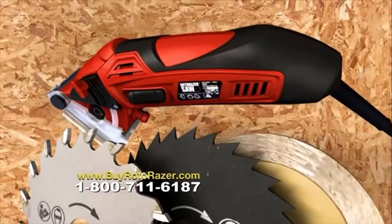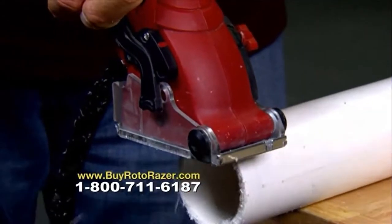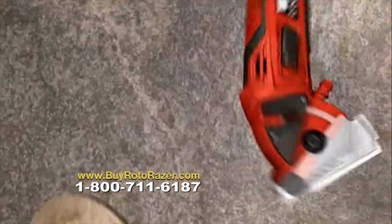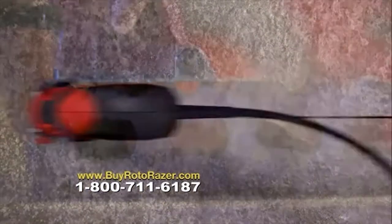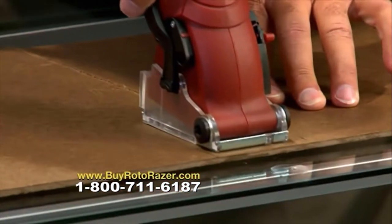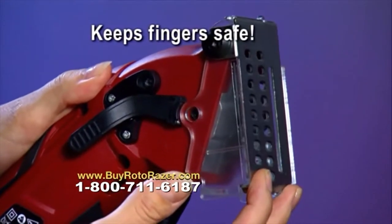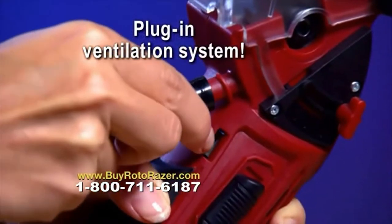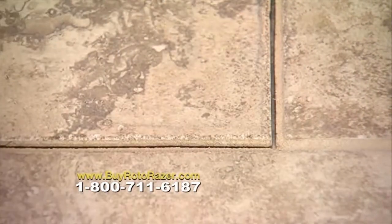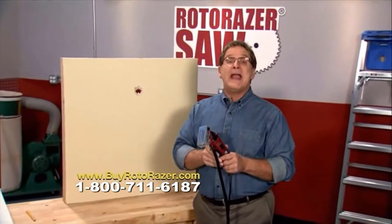It has three industrial strength blades: one for wood, PVC, plastic, and carpet; a second for metals like steel, copper, and aluminum; and a third for ceramic tile, marble, and other stone materials. The blade guard is fully adjustable so you can set the depth of any cut, and it locks into place keeping fingers safely away from the blade. It even has a plug-in ventilation system that sucks up the dust, dirt, and grime so cleanup is a snap. Roto-Razor will save you a ton of time and money on your home improvement projects.